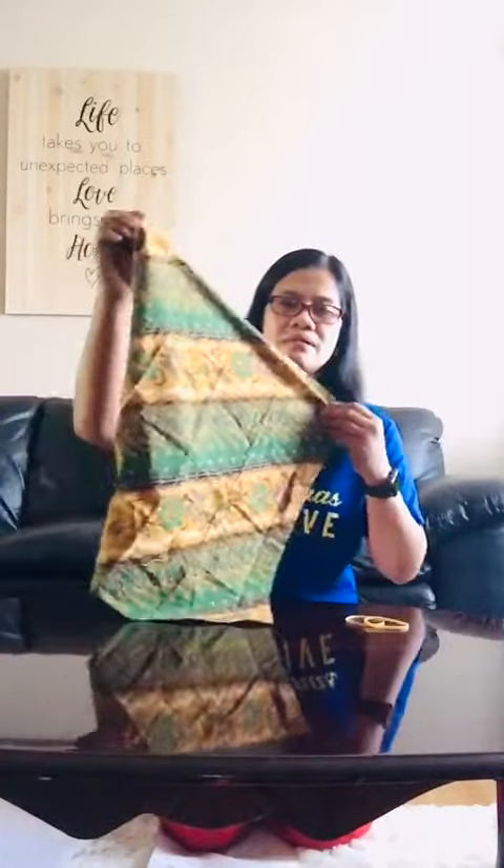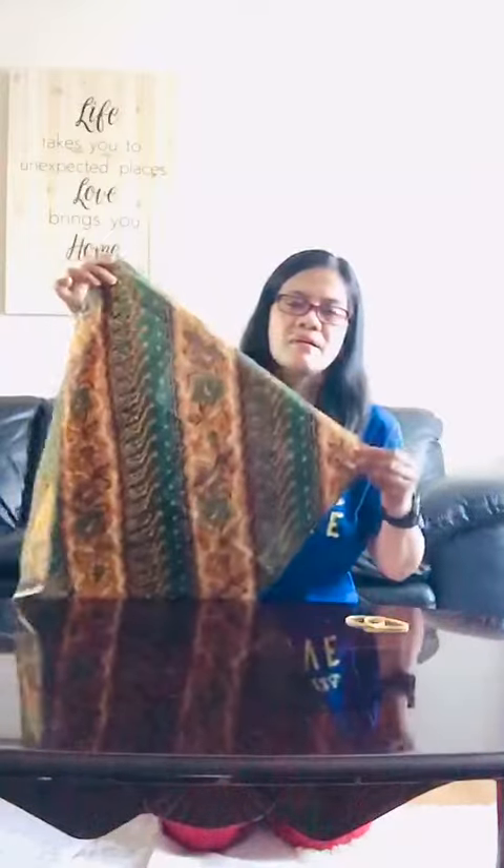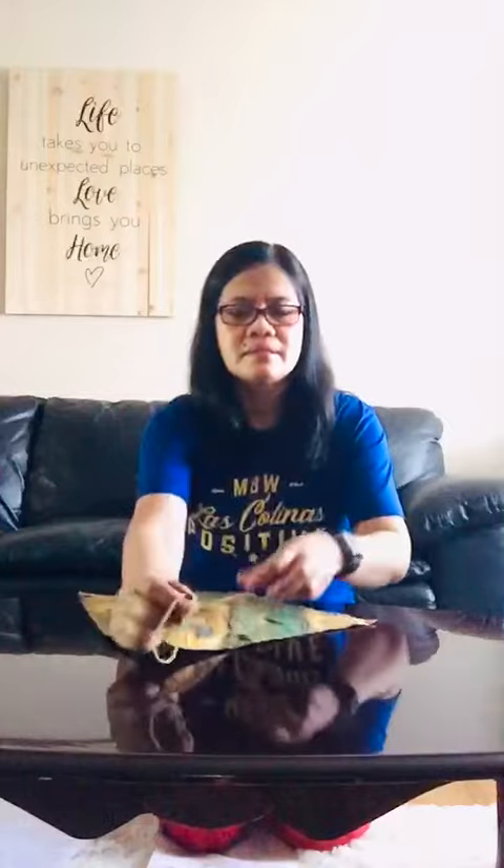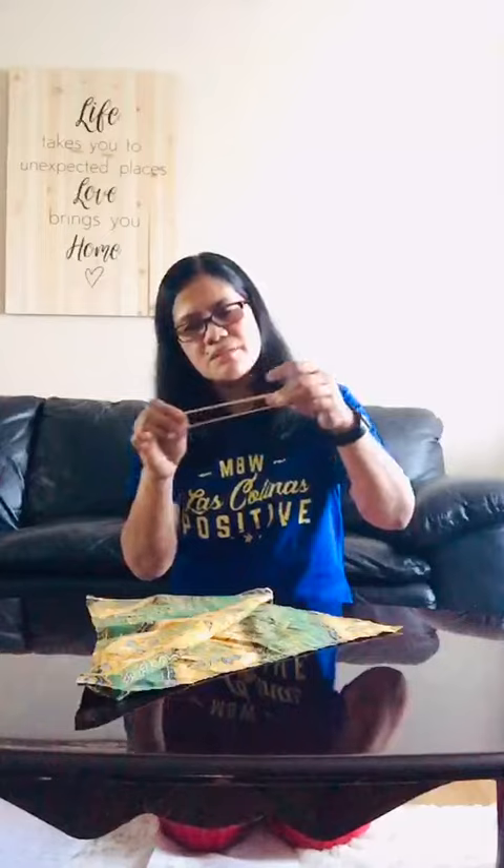Masks are not a replacement for social distancing and hand washing. So let's begin how to create a simple mask. All you need is a small cloth like this — a square cloth is easier to create — and two rubber bands. The rubber bands need to be not too tight.